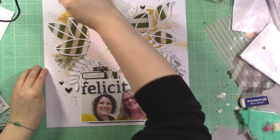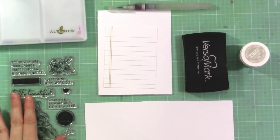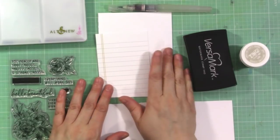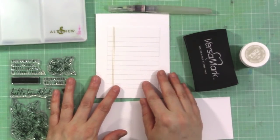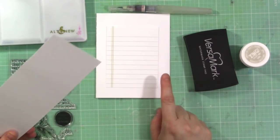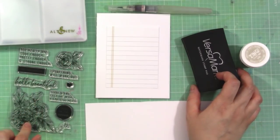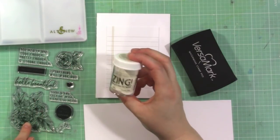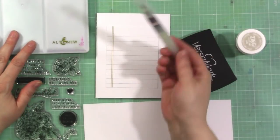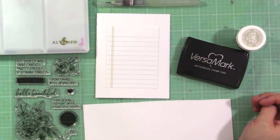Since I didn't use this really cute stamp set on my layout, I decided to make a quick card. I have some white cardstock from Cut Cardstock — their Cougar white cardstock, 140 pound — I really love it, it's nice and thick. My card base is made out of that and I'm going to stamp on it as well. I'm going to heat emboss my floral images with white embossing powder from American Crafts and then watercolor it in using my Altenew watercolors and a Tim Holtz water brush.